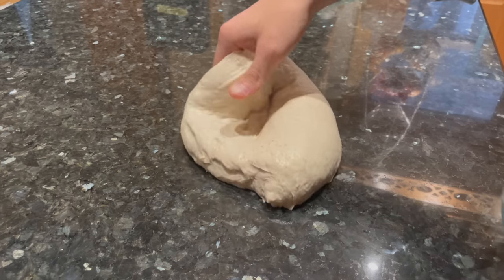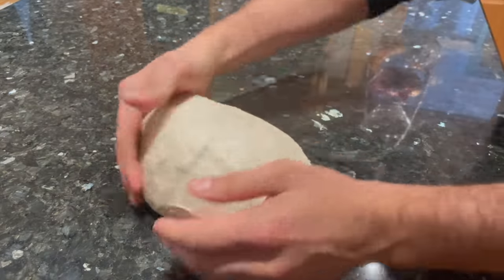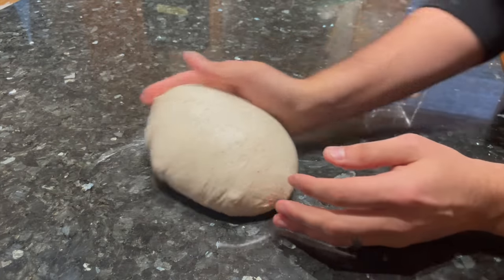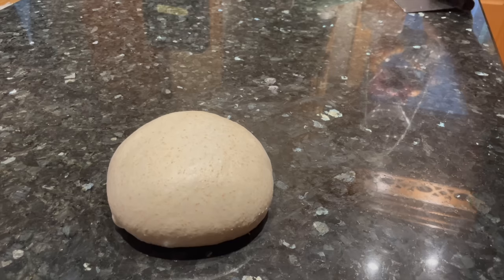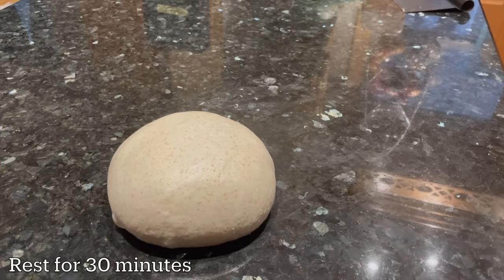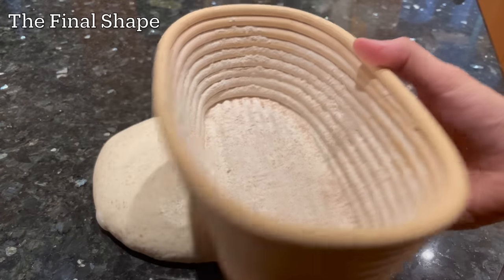Once the bulk fermentation is over, we're going to pre-shape this into a round ball, and then later form it into an oval shape for the final loaf. To get a round ball, just go around the dough with your hands, cupping and pulling, kind of spinning it around in a circle. That's going to build some tension across the top of the dough, creating a nice tight surface. You can do this with your hands or use a bench scraper. Once your dough is rounded, let it sit on your counter uncovered for half an hour — this is called the bench rest, and it's going to allow the dough to relax so we can shape it into an oval later.